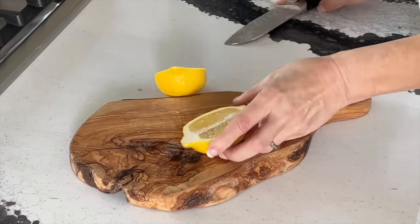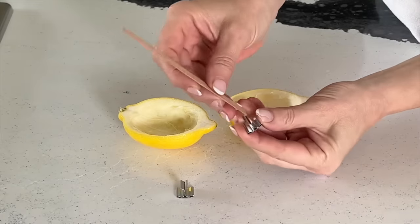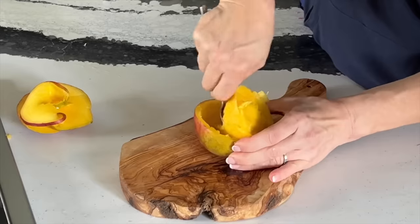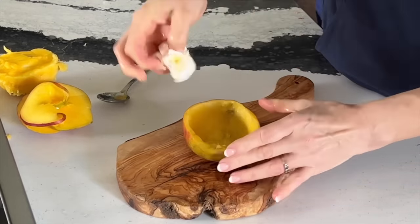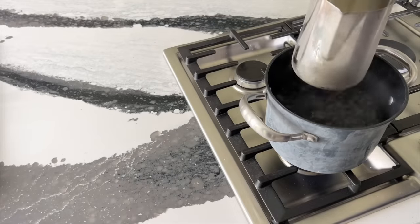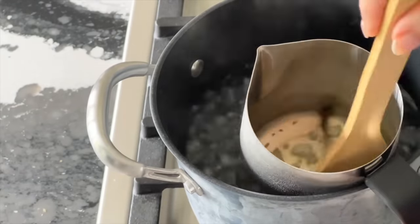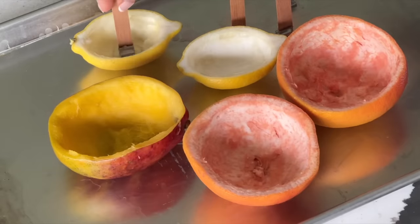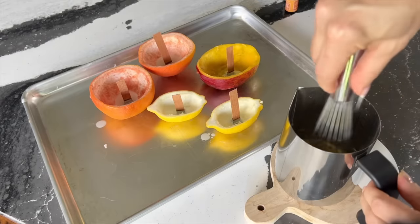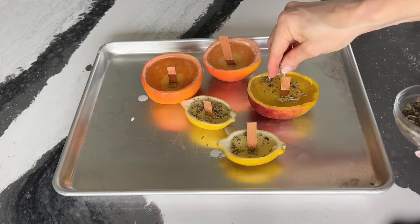Grab a lemon, orange, or grapefruit and cut it in half lengthwise. Score the fruit with a knife, scoop out all the fruit flesh and set it aside. Take a cotton or wood wick and check that it can stand upright inside the empty fruit skin — a mango also works. Soak up any excess moisture from the inner skin with a towel. Melt candle wax flakes in a double boiler, stirring until you have clear liquid wax. Pour a little onto the bottom of the fruit, place the wick in the puddle and hold until it stands on its own. You can sprinkle dried herbs for extra scent. Let the wax cool and set for at least 30 minutes before moving.